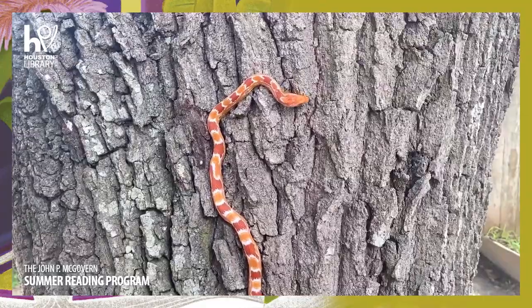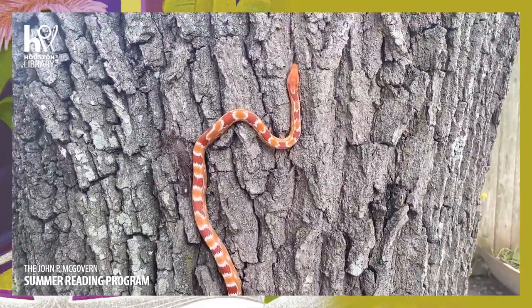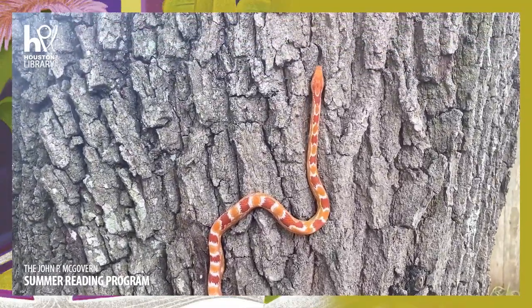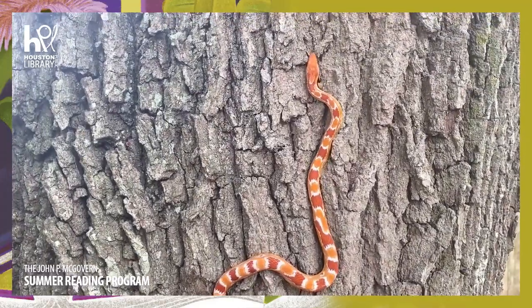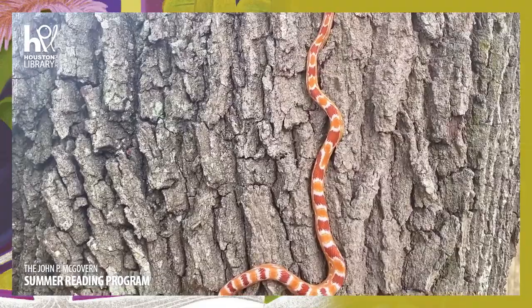Hello boys and girls, today we're going to talk about locomotion - that's right, how snakes move. This right here is Saturn. Saturn's a corn snake, and as you can see she is easily climbing this tree and she's doing it very quickly.